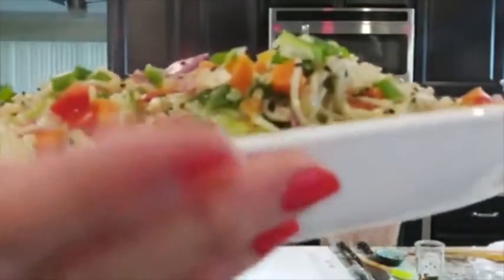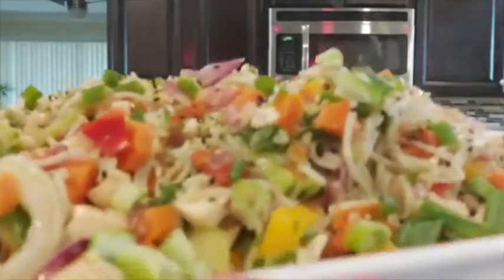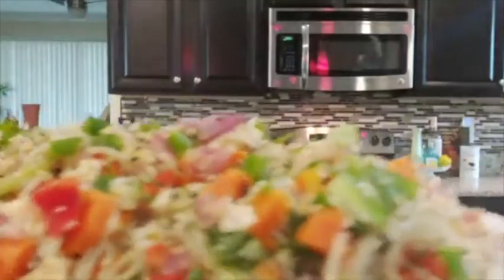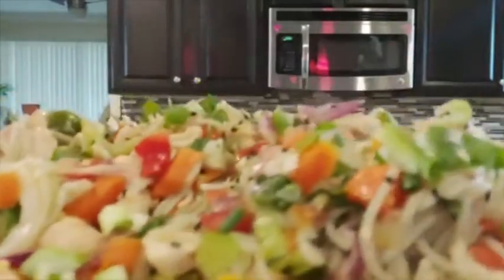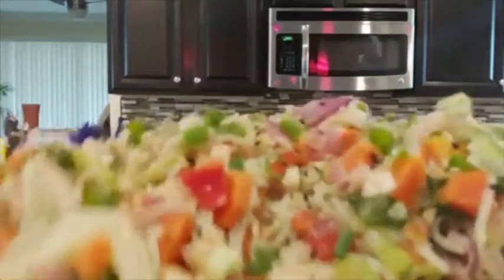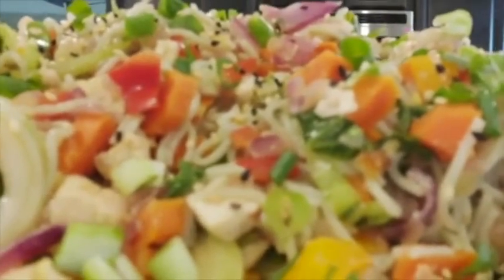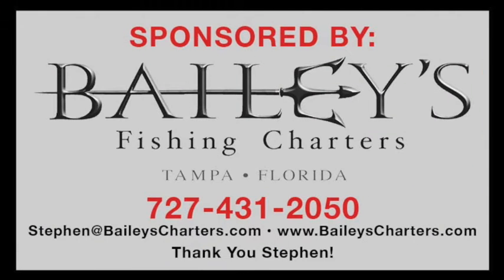I want to thank my beautiful sponsors: Cola Harris with Farmasi, Daria Rodriguez with Life and Food Superstars who always gives me these beautiful products, and Solangel with Color Street. Thank you to all these beautiful people for joining me today. Have a beautiful day.